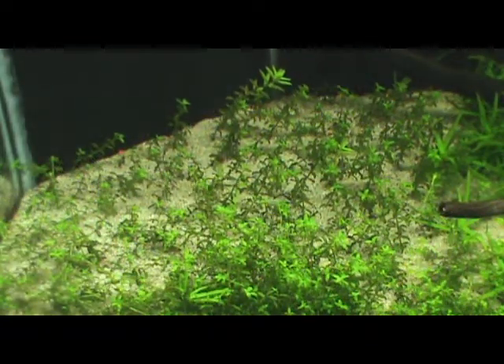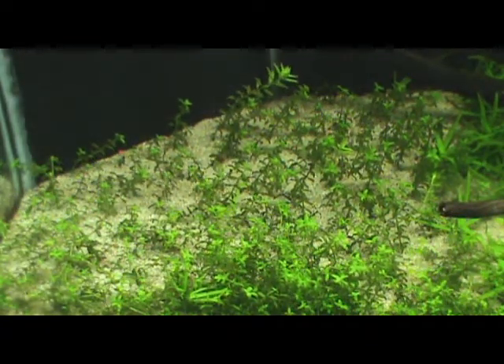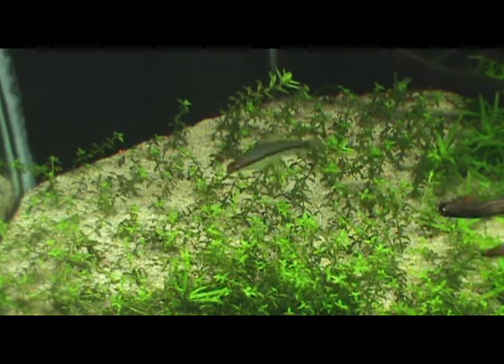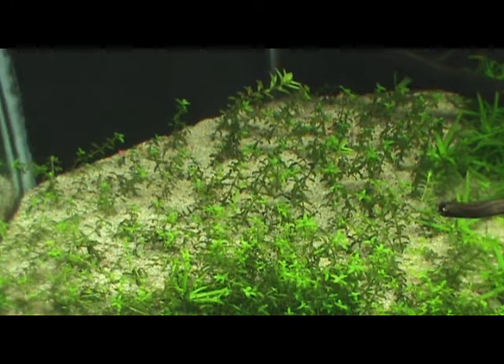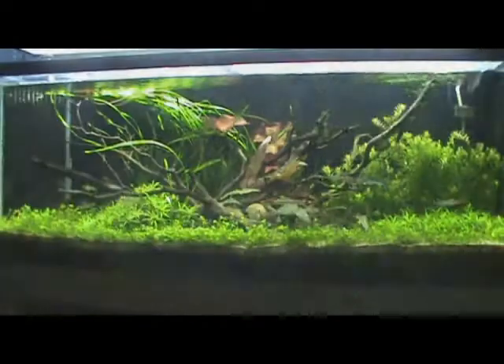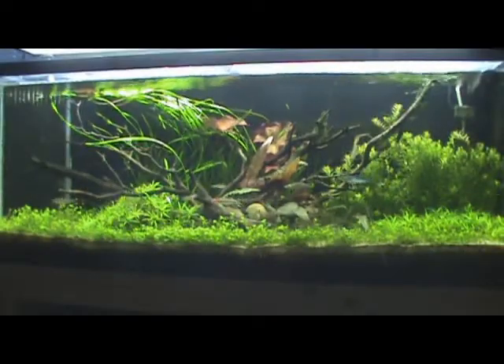So far I've been keeping some pretty basic plants that don't need too much in the way of CO2 and stuff, but I did want to start keeping some more demanding plants such as Blyxa japonica. In addition to my planted 55, I also have a planted 65 discus tank.